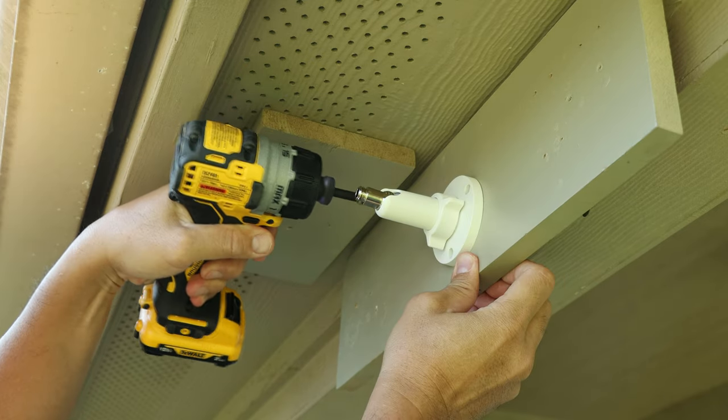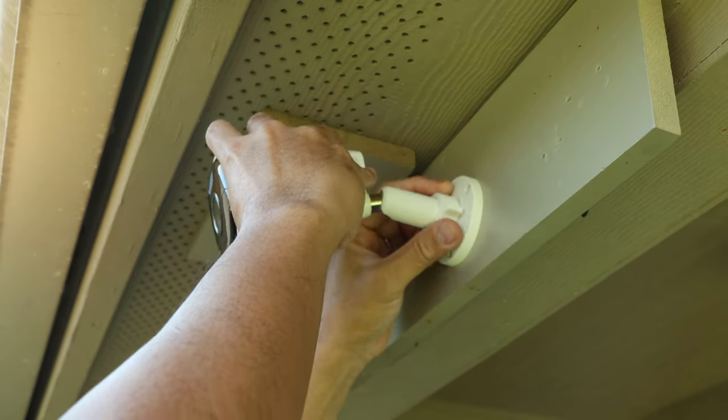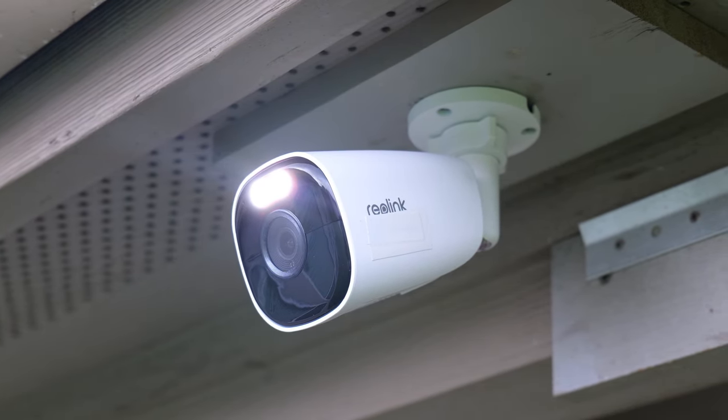For installation, screw in the mount using the three included screws, then screw in the camera to the mount, adjust its position, and tighten the collar to secure it in place. This camera can also be installed under the eaves or in a horizontal orientation.